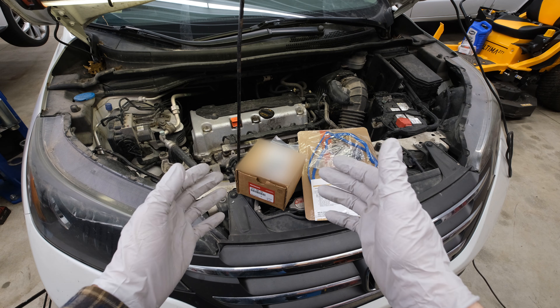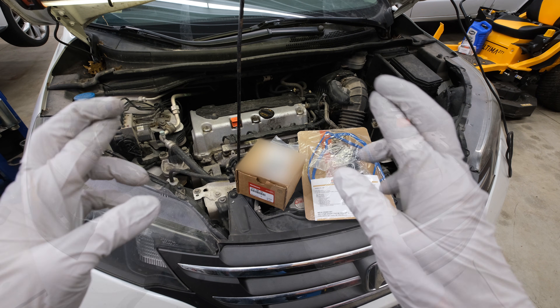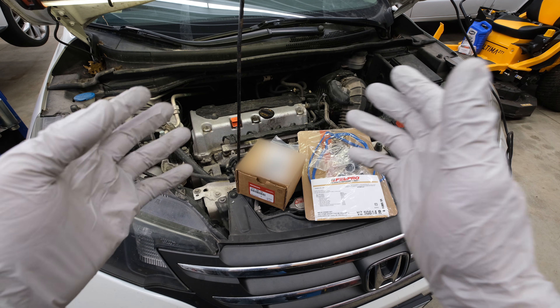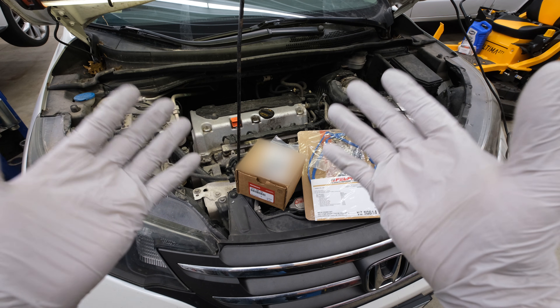We are trying to stay on a limited budget with this engine, so we don't know the condition until we get it apart. Fingers crossed that we only have to replace the actuator and nothing with the timing chain, tensioner, and components of that nature, but we'll only know when we get it apart.